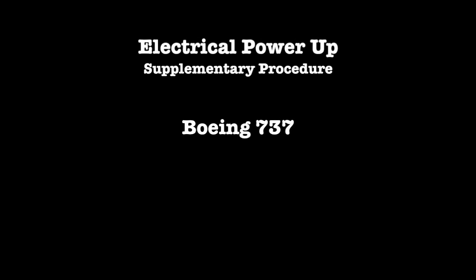Electrical power-up supplementary procedure, Boeing 737.